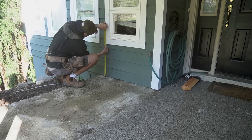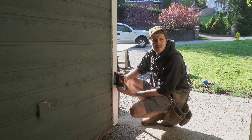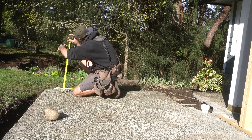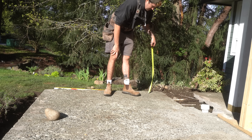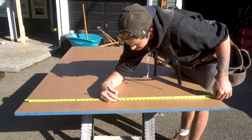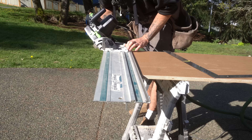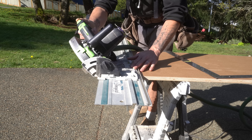I wanted the final height of the bench to be just shy of the trim around the window, so I made a few marks and set up my laser level pointing towards those marks. Along the long run of the slab I measured from the floor to those laser marks. For the construction of the form I'm using 3/4 inch paperback plywood which is designed for concrete. I transferred those measurements to the plywood and cut them with my track saw, then cut a 45 degree angle on one end — this is going to act as the inside corner.